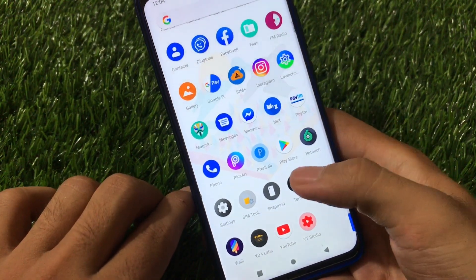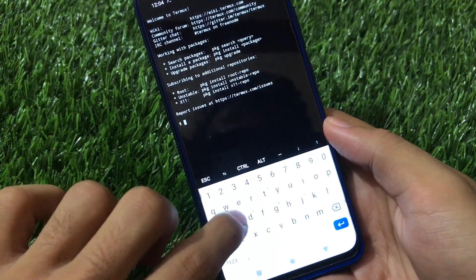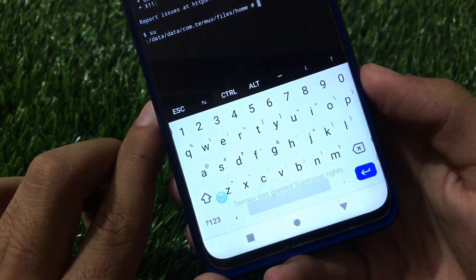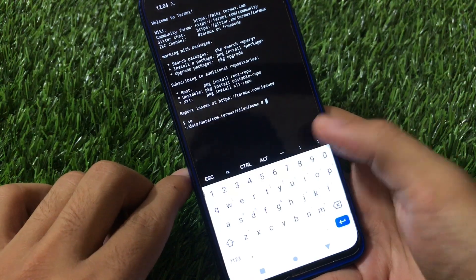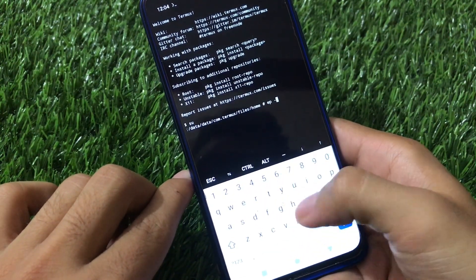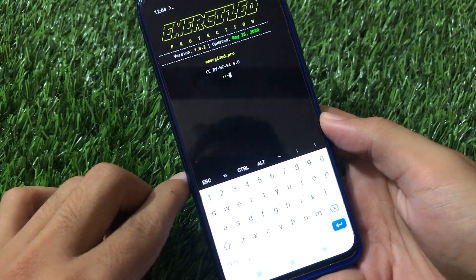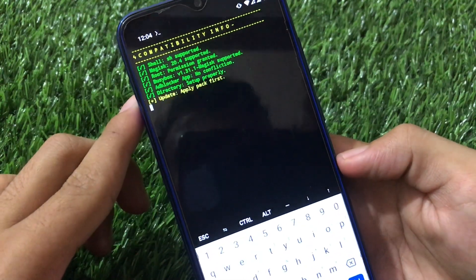Now we need to open Termux — download it from the Google Play Store. After opening the app, type 'su' and click OK. Termux will be granted superuser rights. Once root permission is granted, type 'ep -m' and hit enter.